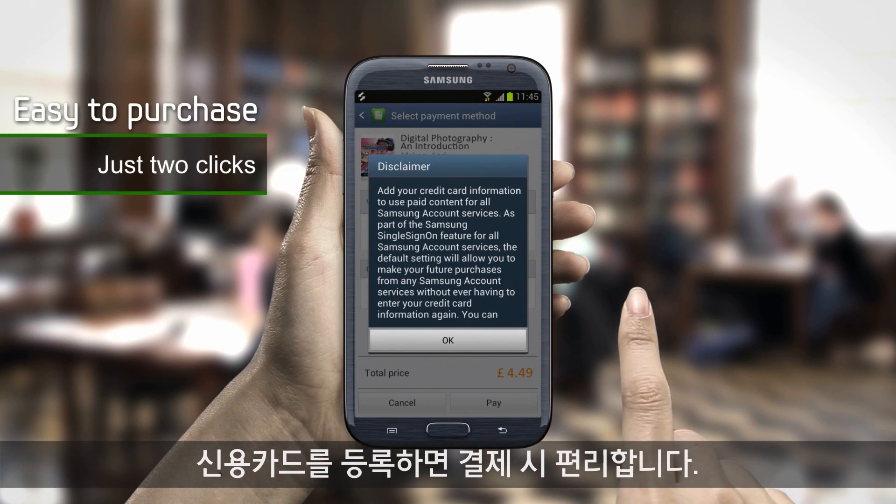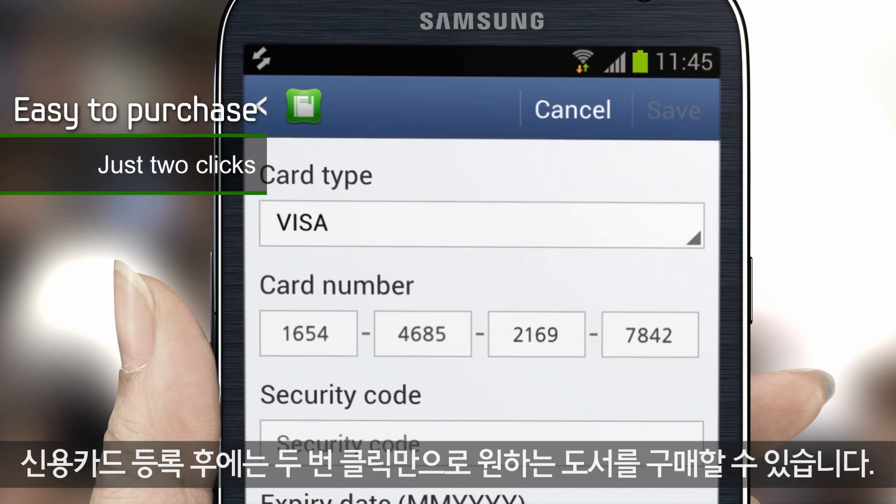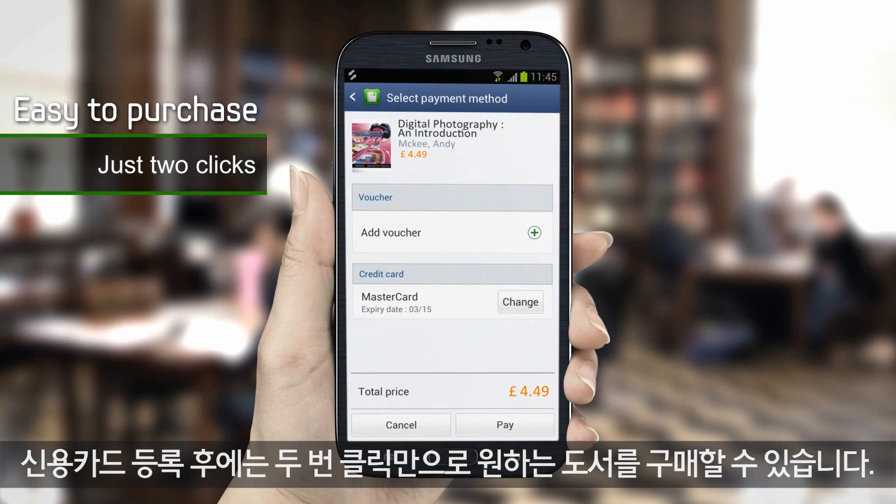Register your credit card and use it to pay conveniently. After registering your card, you can buy a book in just two clicks.